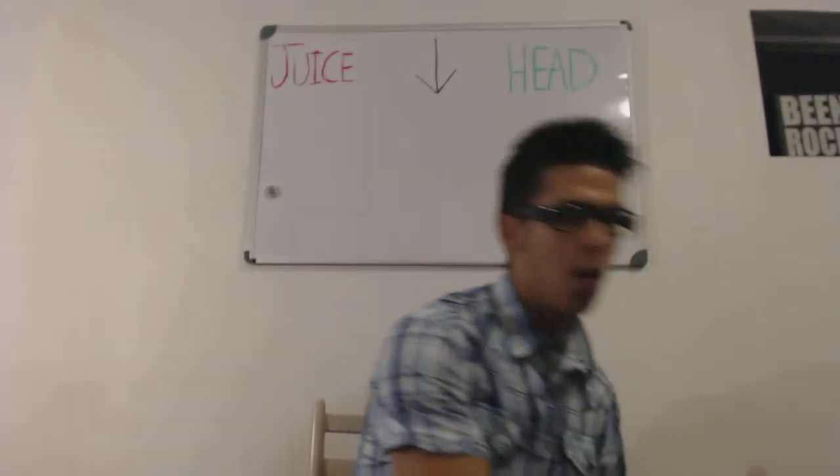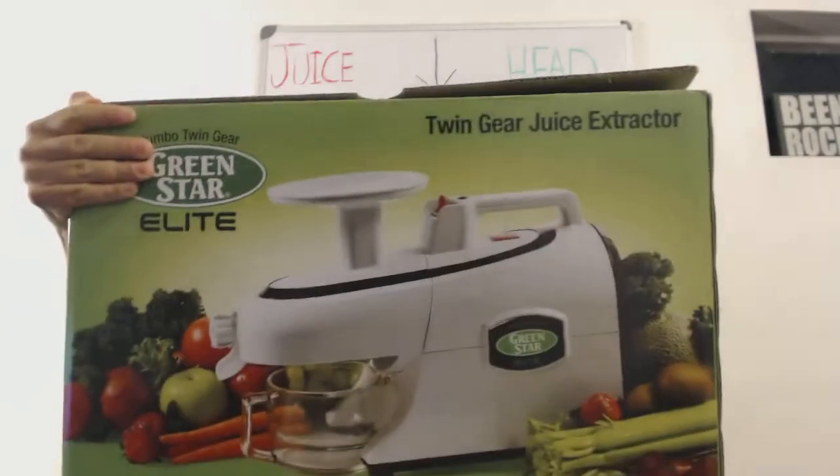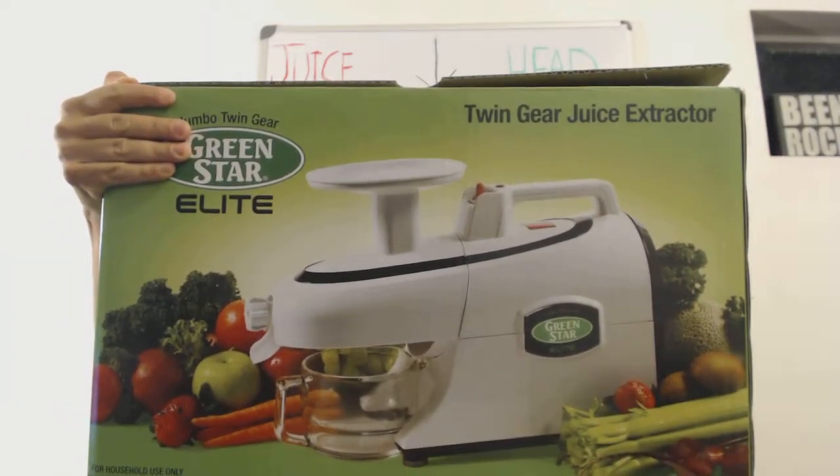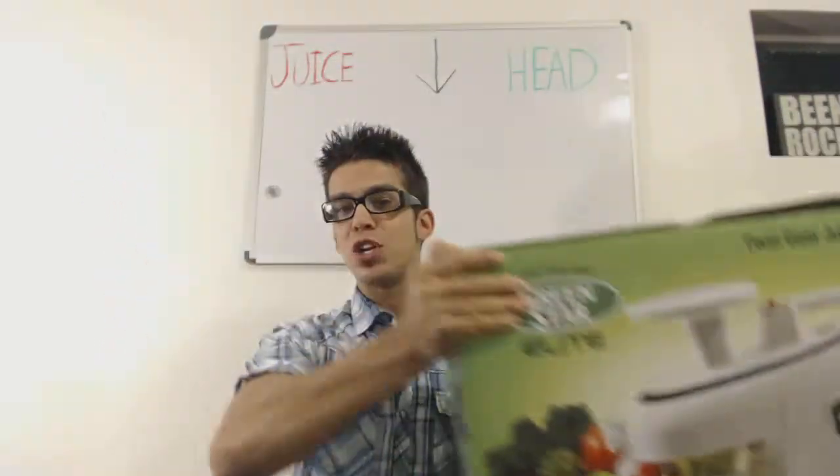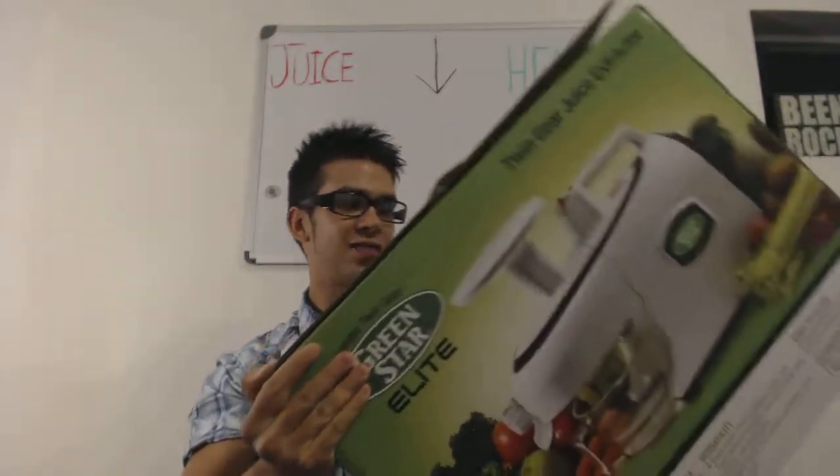It is the — boom — the Green Star Elite, the Twin Gear Juice Extractor. This thing came in a huge box. Look how massive this thing is.